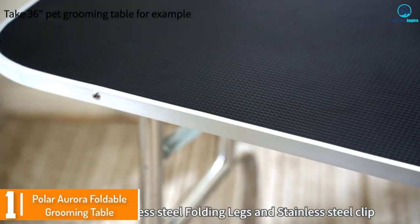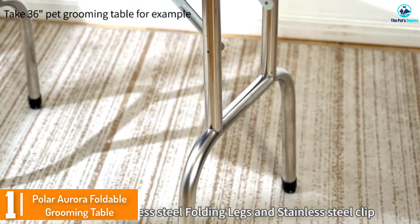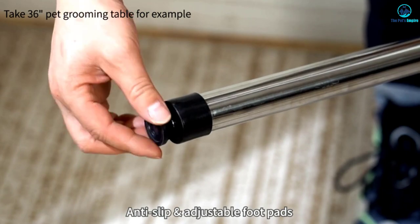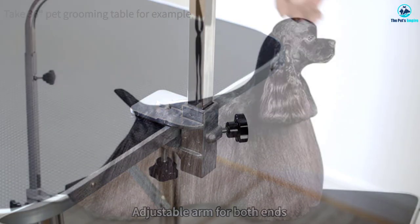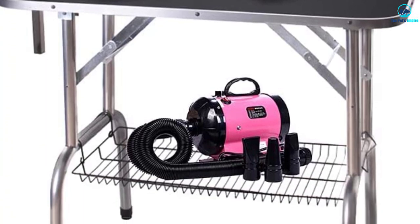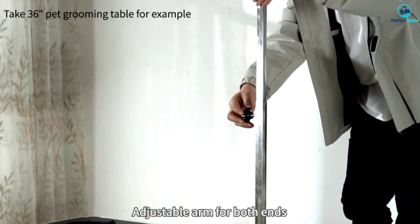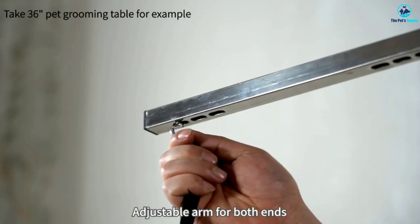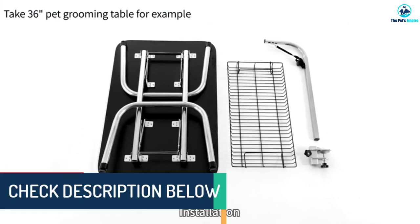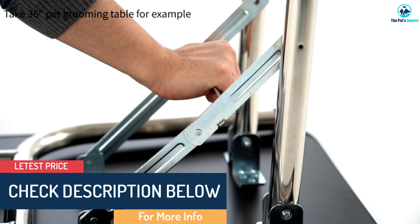Finally, at number one, we have the Polar Aurora foldable grooming table — the best dog grooming table overall. This well-made table features a solid stainless steel handle and rust-proof construction. It includes a tabletop with rounded aluminum edging and heavy-duty rubber matting with a non-slip, static-free surface that's easy to clean. The adjustable grooming arm is secured firmly to the table with a stainless steel clamp.